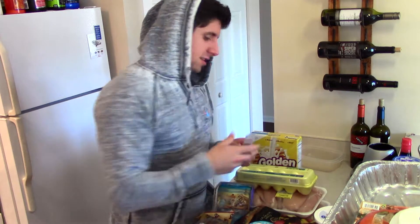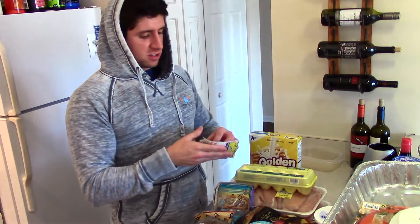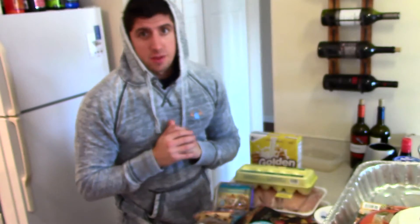I also ran out of toothpaste so I grabbed some 3D White toothpaste and a new toothbrush — gotta keep the teeth clean. That's gonna wrap it up for this video. I hope you guys enjoyed it; if you have any feedback or comments on ways to make these videos better, let me know in the comments. Please don't forget to subscribe for more videos like this — thanks for watching!